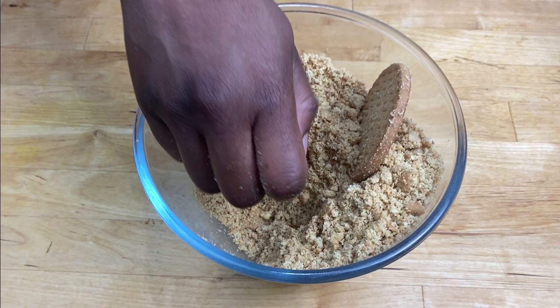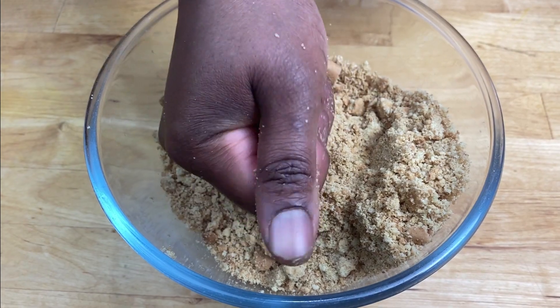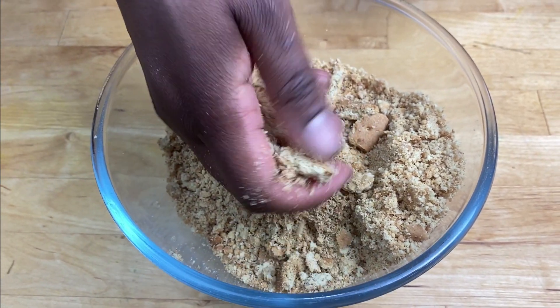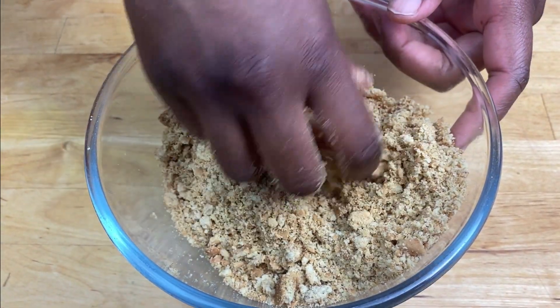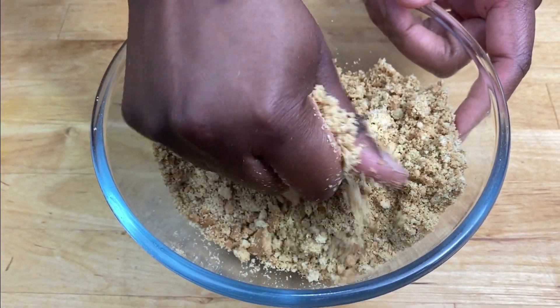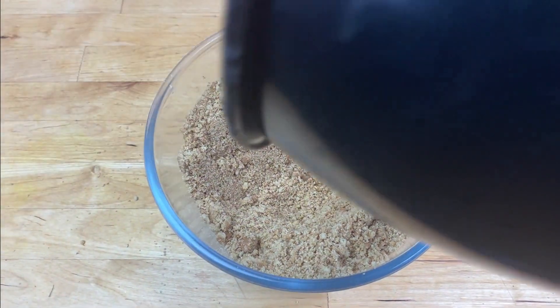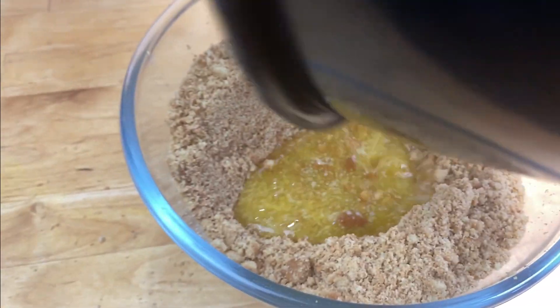Start off by melting some butter in a pot over a low heat. Now crush the biscuits — these biscuits are quite easy to crush by hand, just get one and do that and break up the bigger pieces. Now pour the melted butter into the biscuits.